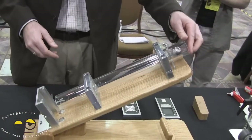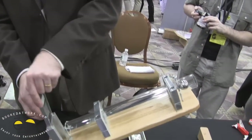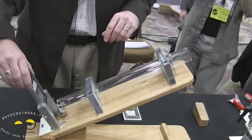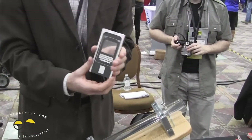We can do that same drop with Gorilla Glass 3 again — get a nice rebound, still no failure in the sample. It's still intact. Again, that's the scratch you see here in the sample.